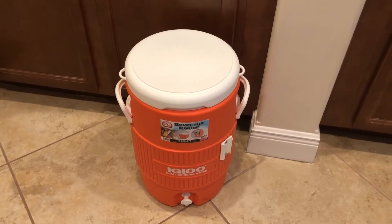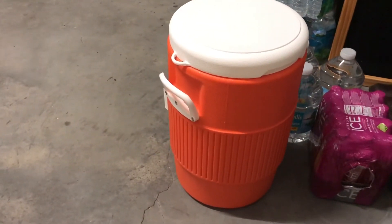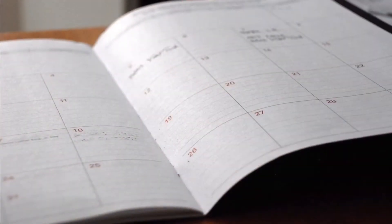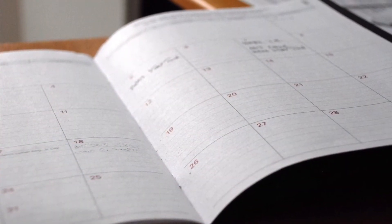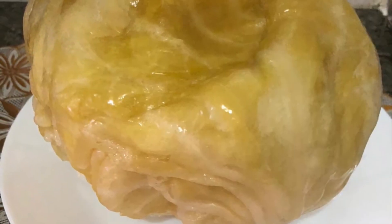Put the lid on and then move it to your garage and let it sit there for at least one month. I let mine sit for two months and this is how it looks — a pickled cabbage, very healthy and very good.